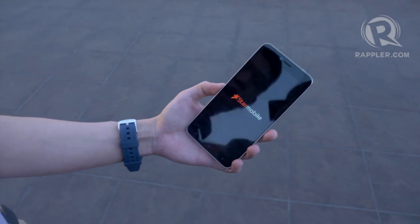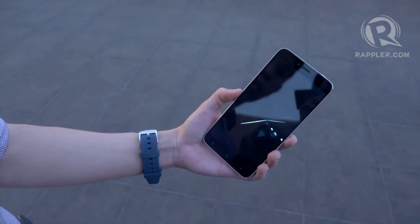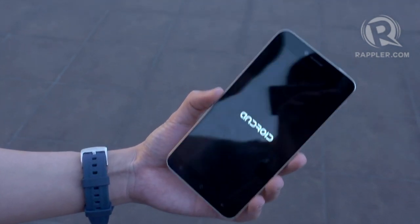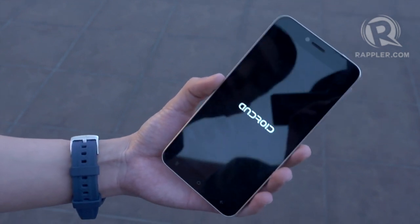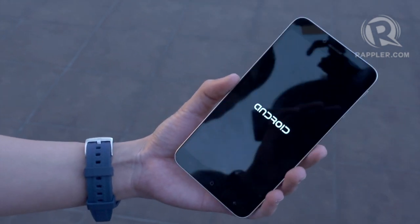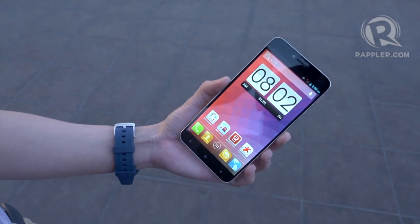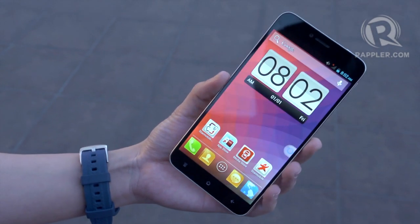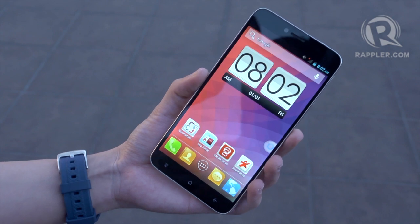This phone runs off an octa-core processor — it's one of only two phones available locally that come with a true octa-core processor. This one comes from MediaTek. When I say true octa-core, in the past we've had phones like the Samsung Galaxy S4's non-LTE variant that ran an octa-core processor but didn't really use all eight cores. This processor allows the phone to use all eight cores at the same time. It's a 1.7 gigahertz octa-core processor with 2 gigabytes of RAM and 8 gigabytes of storage.